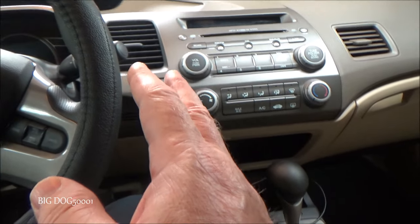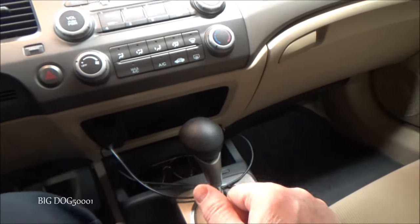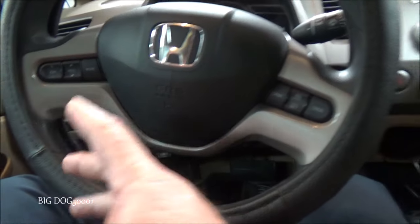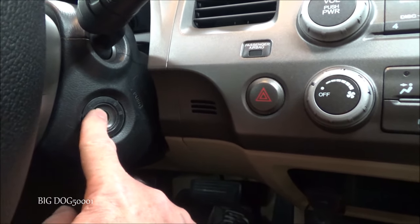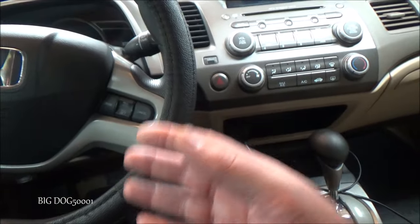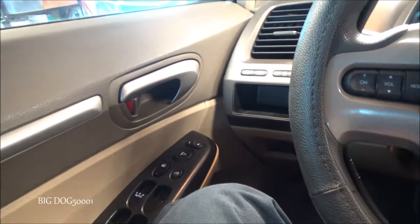For unlocking, the doors can be programmed to unlock when shifted back into park. For automatics, put it in park and the doors open. For manual transmissions, once you turn the key to the number one or accessory position, it'll unlock them. Neither the owner nor I are fans of that, so we're going to go ahead and correct it right now.